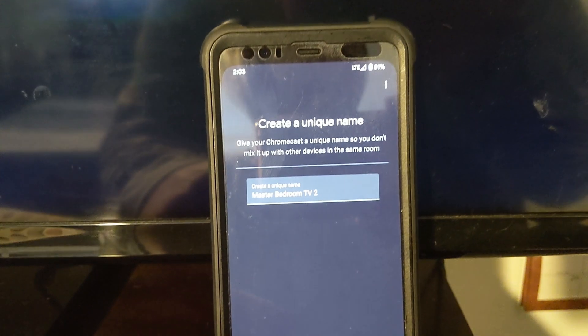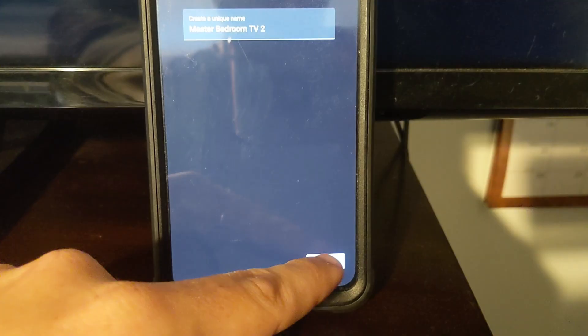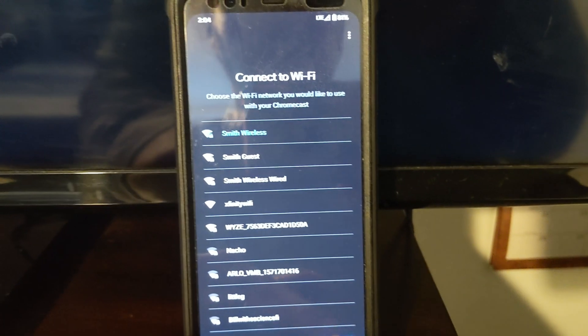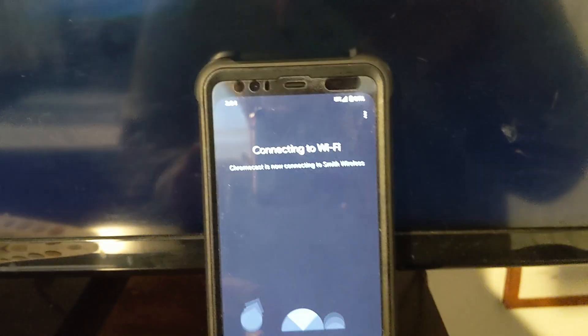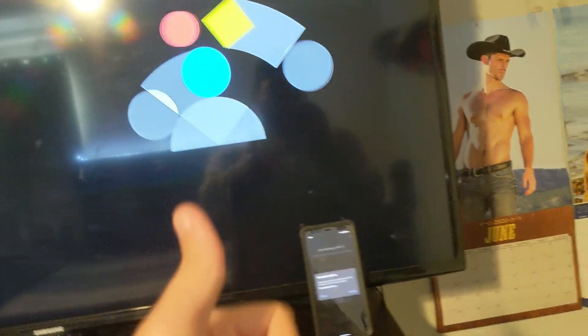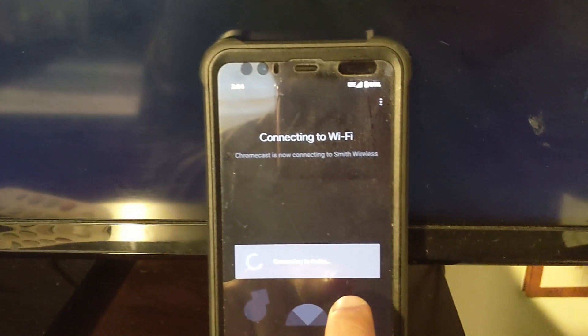I guess we'll call it the Master Bedroom TV 2 as well, because the other one's already called that — I'll have to rename that later. Next. Wi-Fi connection — that one. And connecting to Wi-Fi. They're literally in sync on the same thing. That's cool.